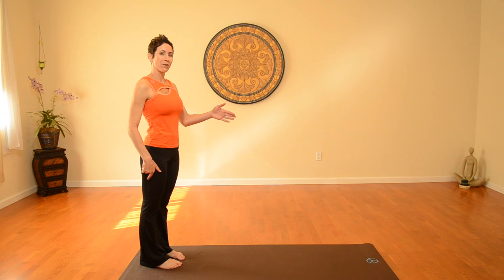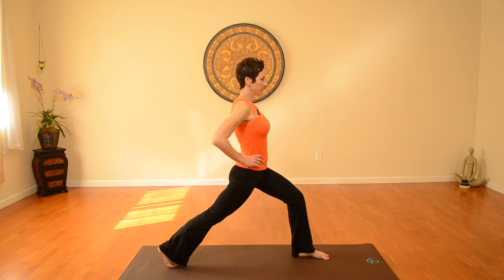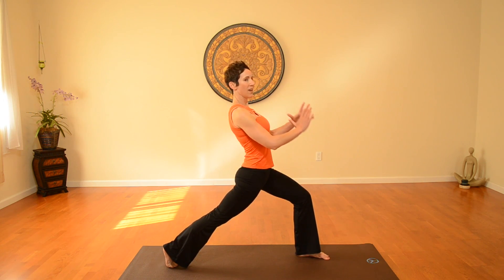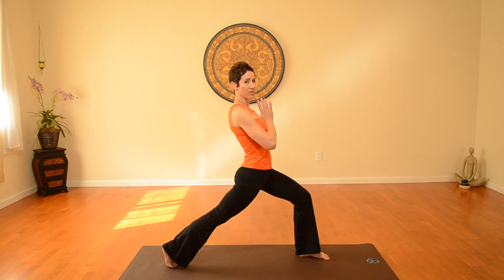You're going to start at the back of your mat. Now I'm only five foot four, and I'm going to cover quite a bit of my mat, so keep that in mind. Take a big step forward, and you'll notice that my back heel is up, my chest is lifted, and I'm going to bring my hands to my heart center.